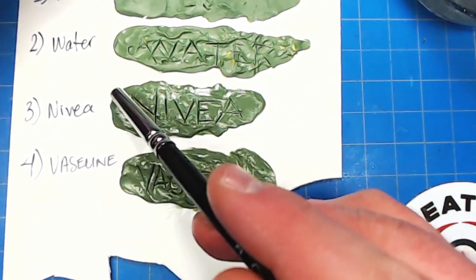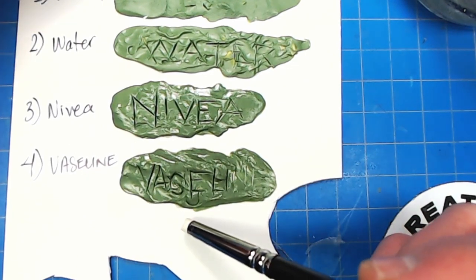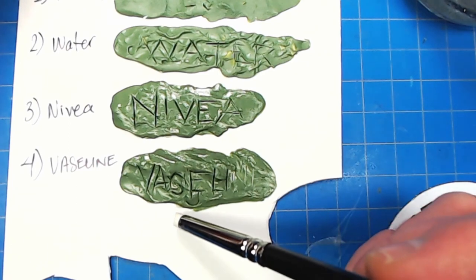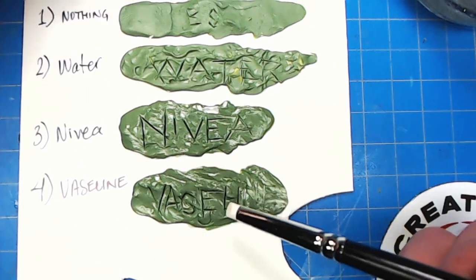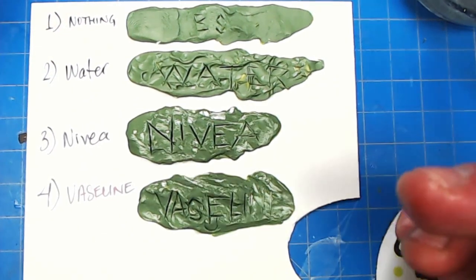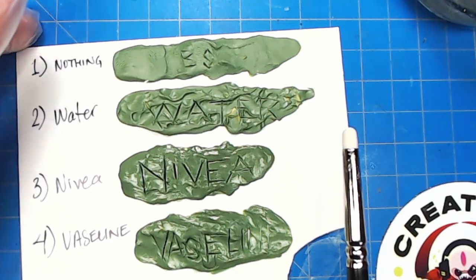Interestingly, I think I got a little bit of Nivea around on the plastic card here, and I definitely got some Vaseline around here. That'll be good to see whether the primer sticks to the putty but not to where the cream or petroleum jelly got on the plastic card. Let's go see how it works with some primer on it.